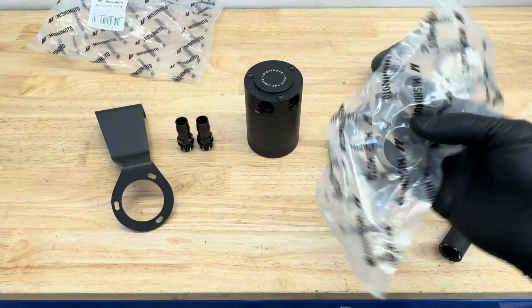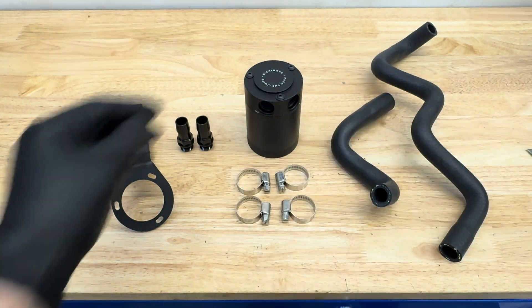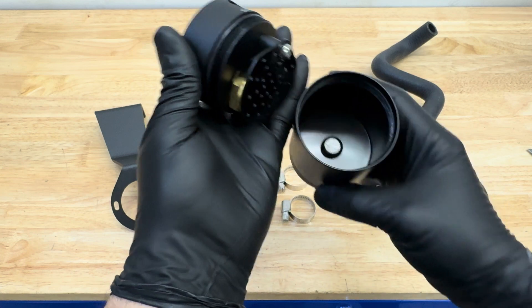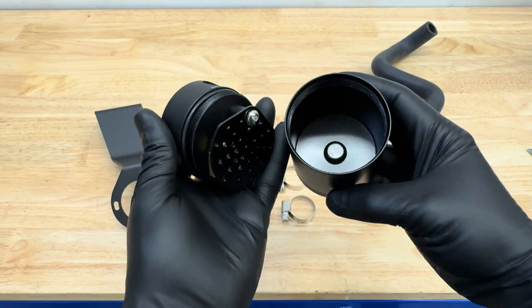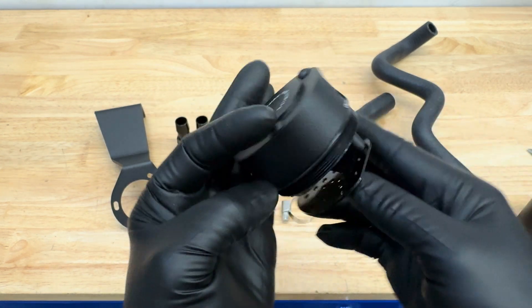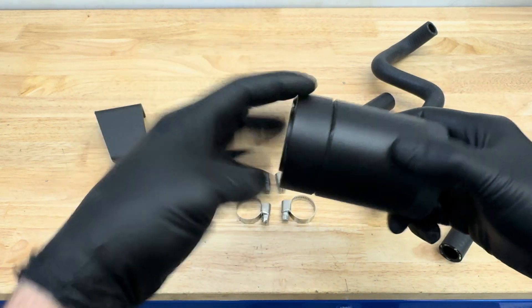You get two preformed hoses. You also get a small baggie with four hose clamps that you're going to need — they appear to be stainless steel, nice quality parts. As far as the oil catch can itself, take a quick peek inside: you're going to get a small reservoir on the bottom, as well as a baffling plate and what looks to be a bronze filter. It's all metal, no plastic, no garbage here — it's going to last a long time.